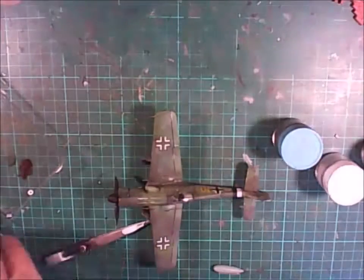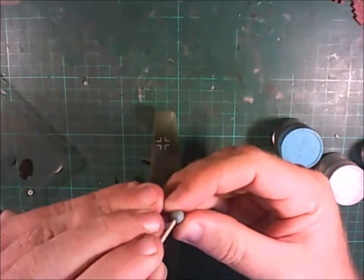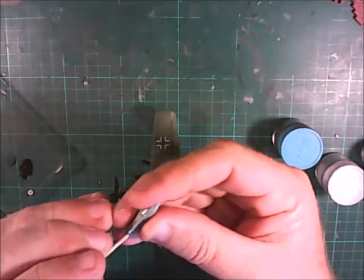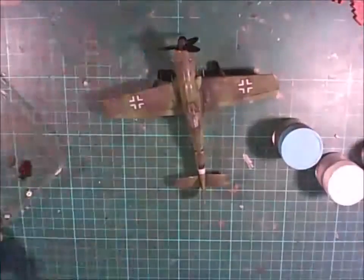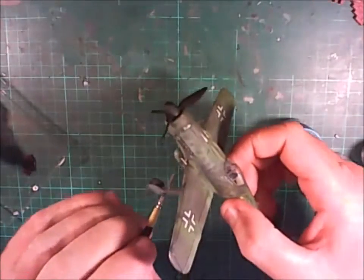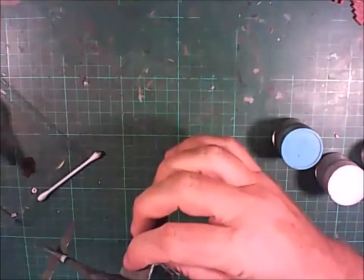Now putting the fuel cap on. Using liquid cement on the toothpick to melt the plastic and create a little dimple to represent a fuel cap. I'm going to weather this after attaching it to the model to make it look like fuel was spilt out of it. There it is - fuel staining being applied the same way I did the other side of the aircraft with the oil stains.